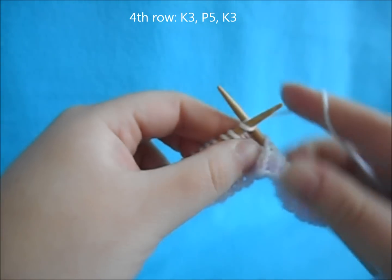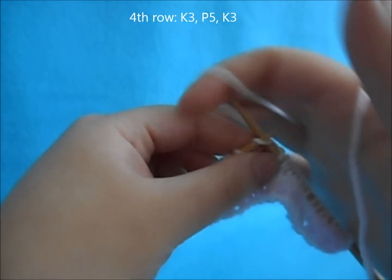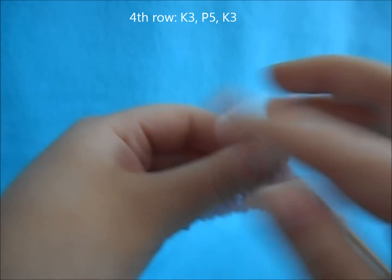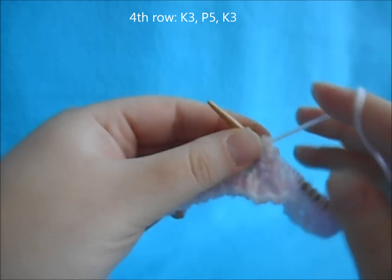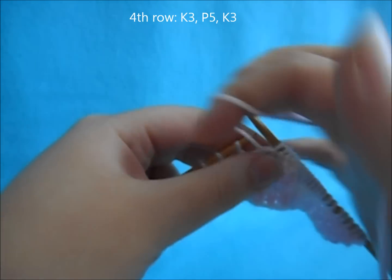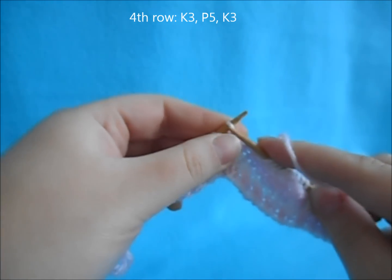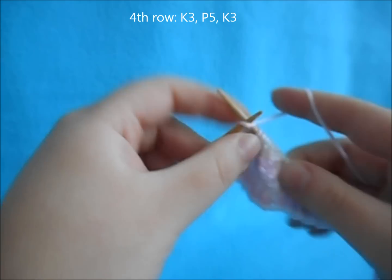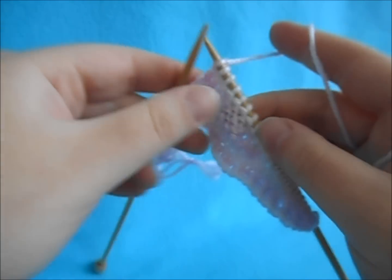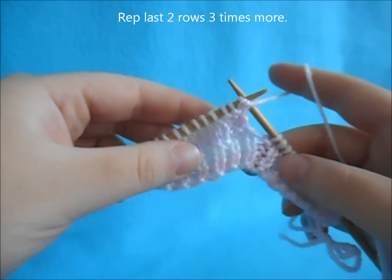For row four, knit three, purl five, knit three, then turn your work. Now we're going to repeat the last two rows three more times.